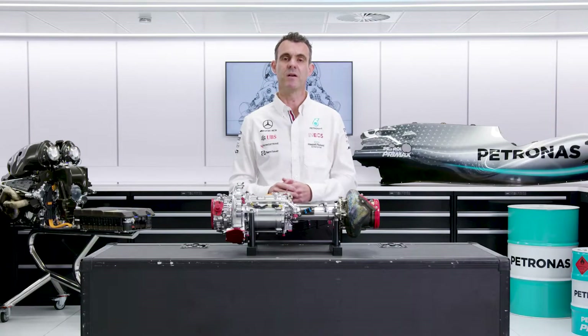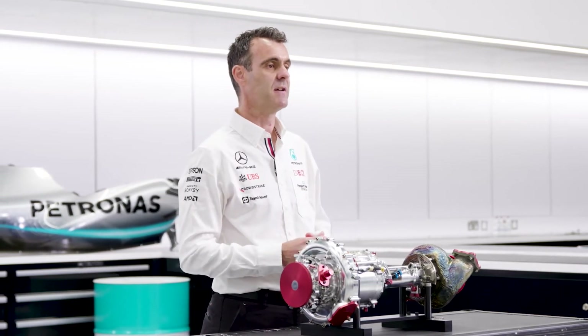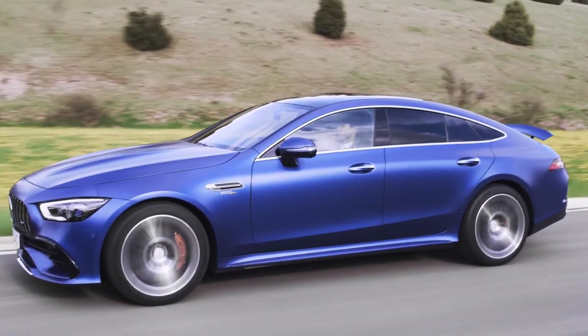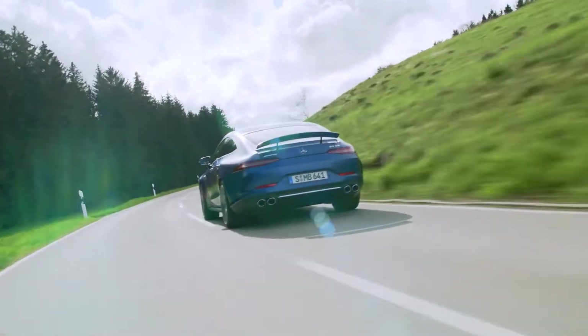This type of electric turbocharger is not yet common in road cars. But what we have learnt from Formula 1 is that they can be used very effectively to increase the brake thermal efficiency and therefore improve your sustainability. For those reasons, it is beginning to cross over to road cars, and we've had some great conversations with AMG who are starting to consider this type of technology.